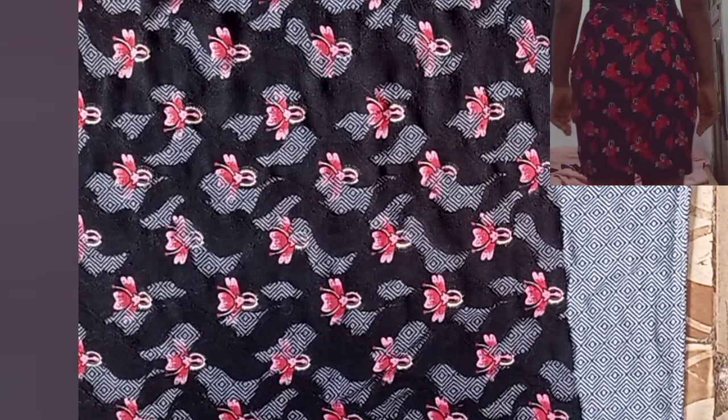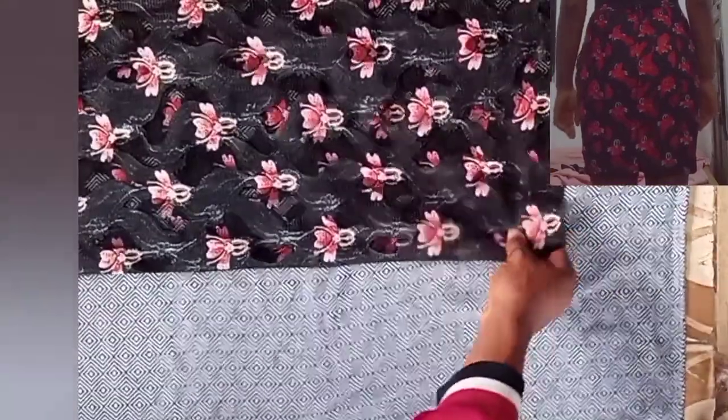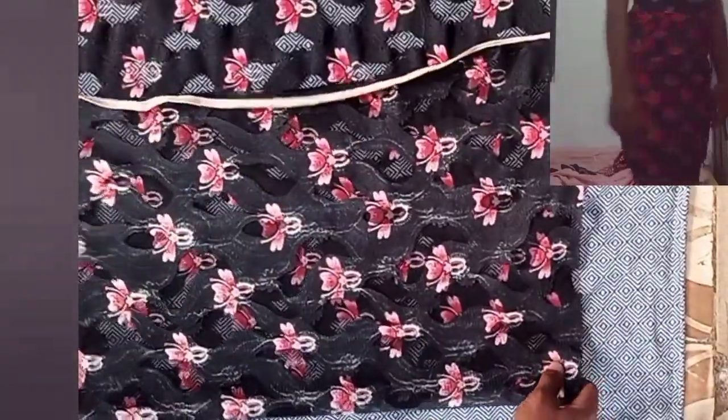Hi lovelies, welcome back to my channel. Thank you for clicking on this video. In today's video I'll be showing you how to make a fitted skirt with an invisible back slit.